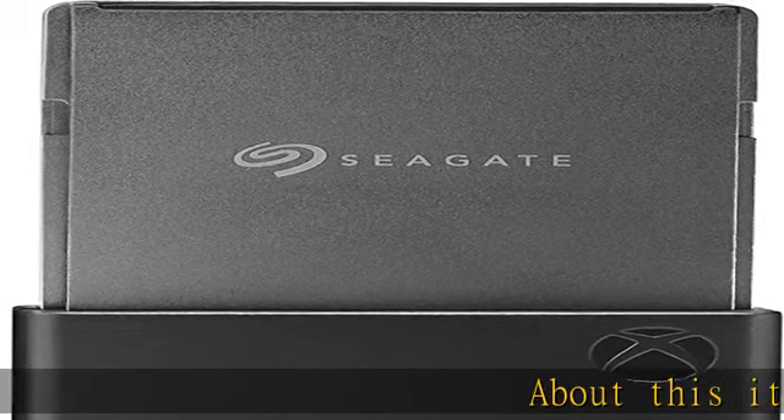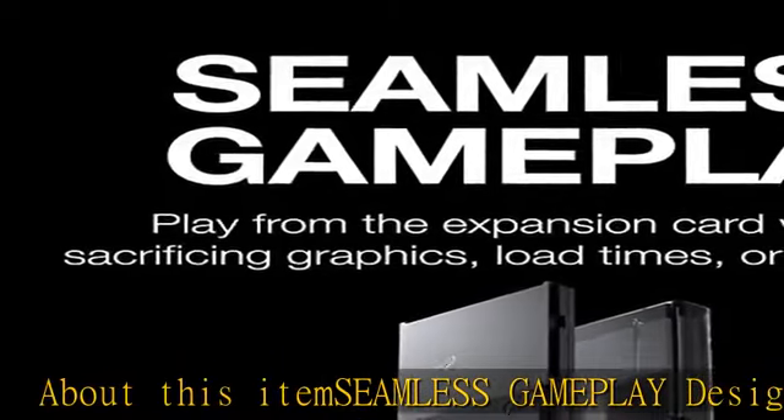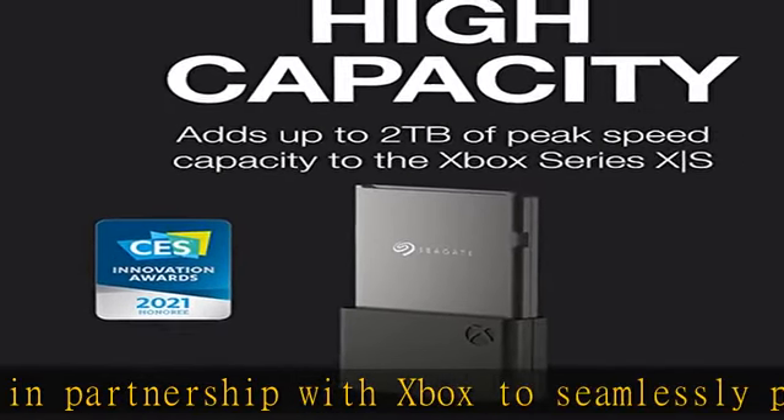About this item: seamless gameplay, designed in partnership with Xbox to seamlessly play Xbox Series X/S games from the internal SSD or the expansion card without sacrificing graphics, latency, or load times.